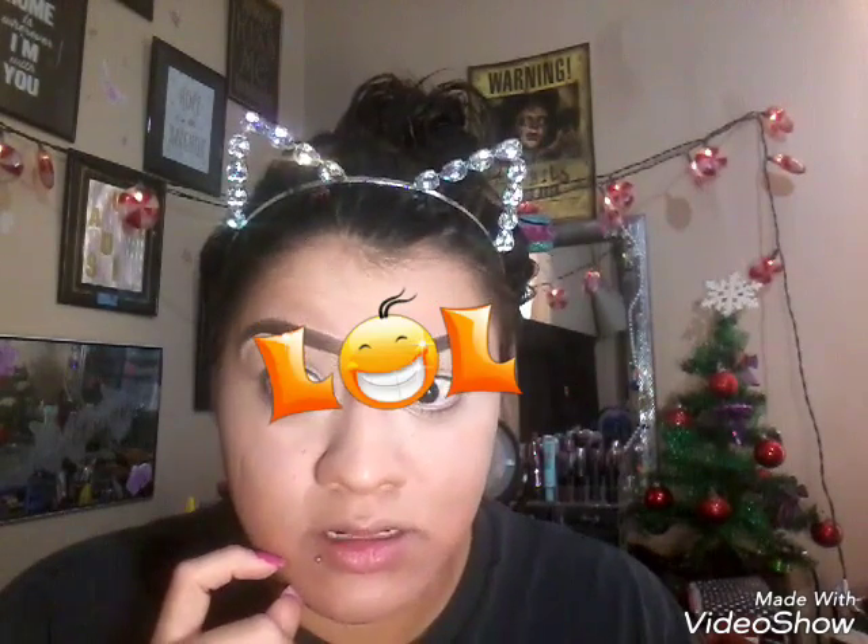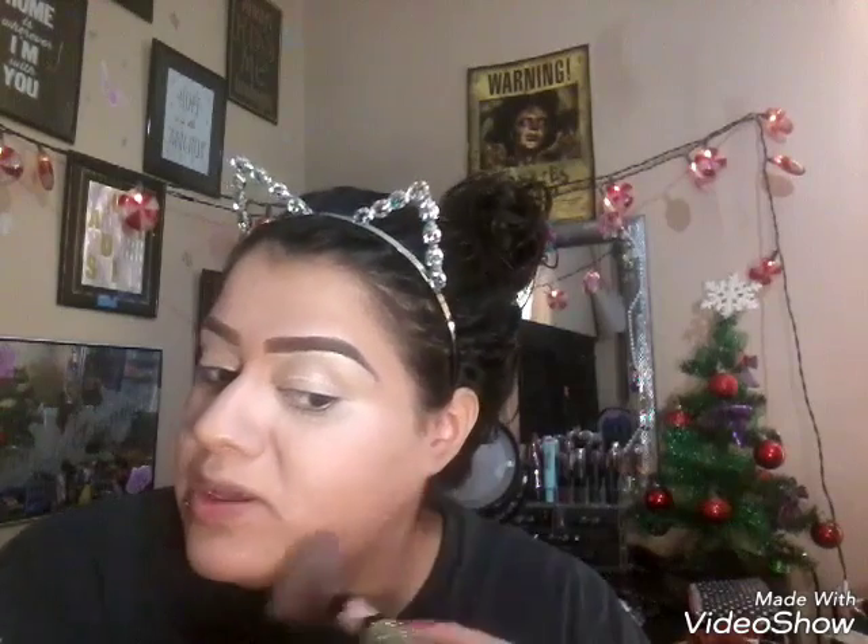Now to blend it all out, I'm gonna set my face with my Air Spun — I can't do it the right way because I already have some powder in here, I cheated. My eyebrows are like so freaking mean today, they look like big caterpillars. So I'm just gonna set my face real quick before baking. You can use any kind of powder — I just prefer the Cody Air Spun because that stuff is amazing.